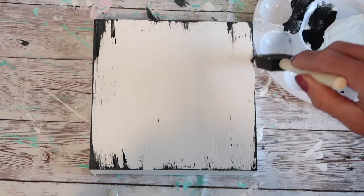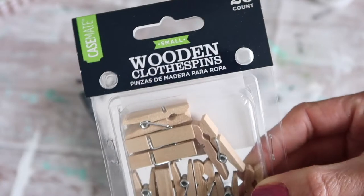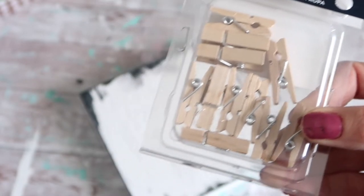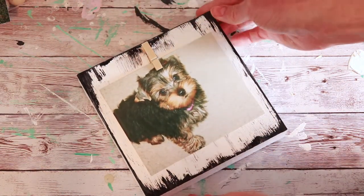After the paint had dried, I chose to add a small wood clothespin — I believe I purchased this size at Walmart — and just used some E6000 to attach it. I think this is going to be such a fun little photo display on the wall, and I could certainly see two or three of these in a grouping with different photos. I really like this look.